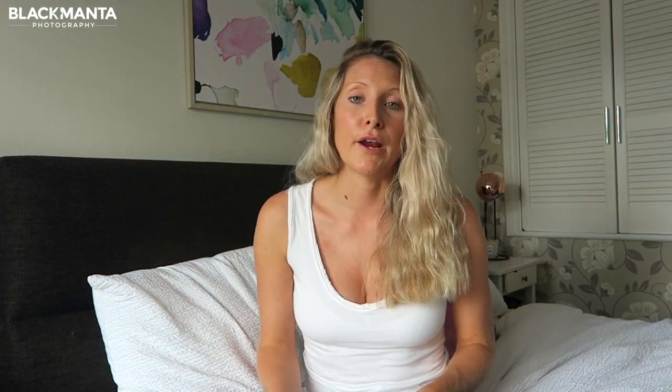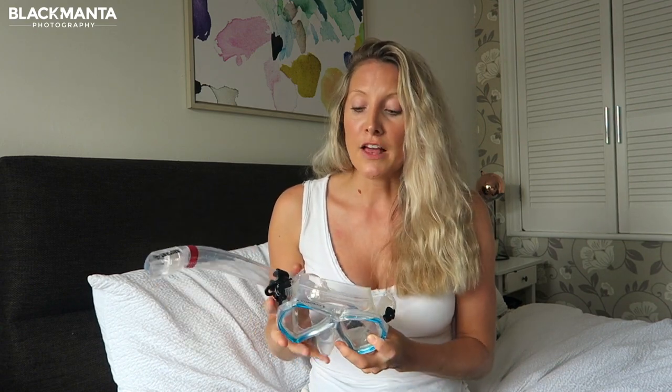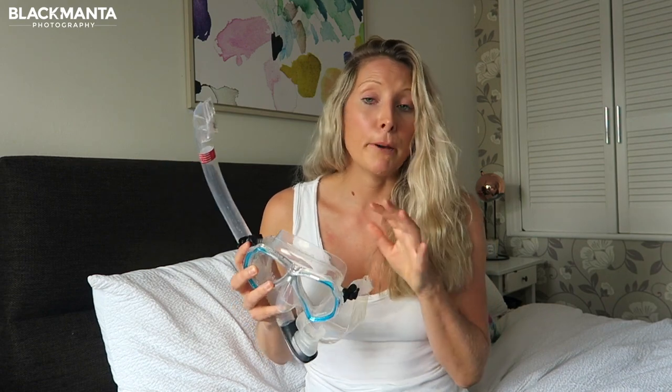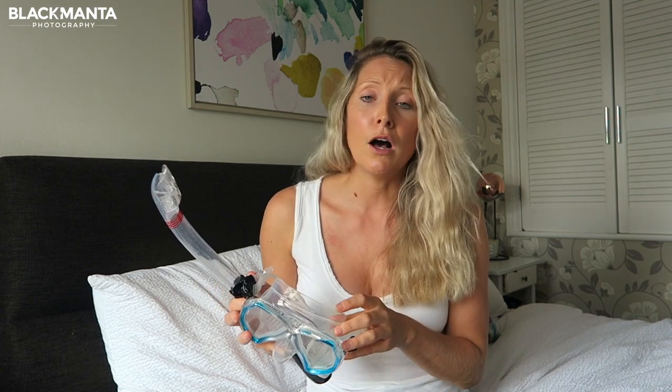In summary, I would definitely recommend these two if you're in the market for a reasonably priced mask and snorkel setup that doesn't fall behind on quality — Beauchat has the options for you. The mask itself was super comfortable and is on par with some of the more premium brands I've used in the past that cost a lot more.